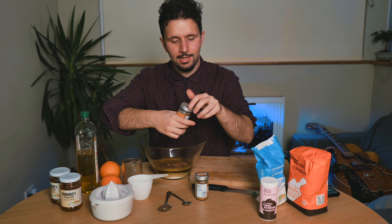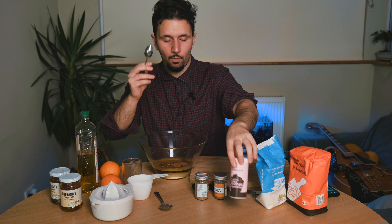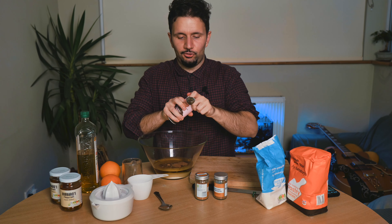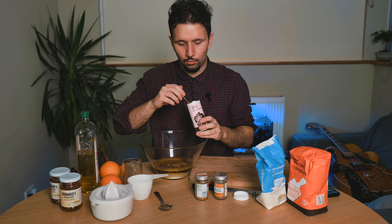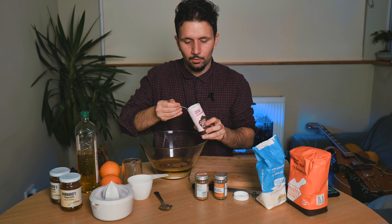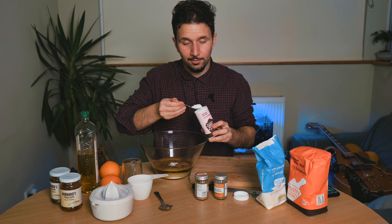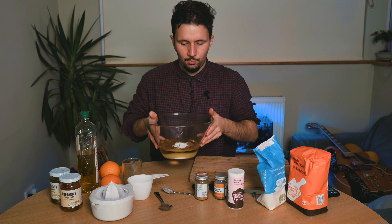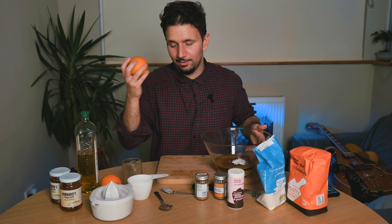And finally, we're going to put in two small spoons of baking powder — one, and two. We're going to put this to one side and we're going to squeeze some oranges.